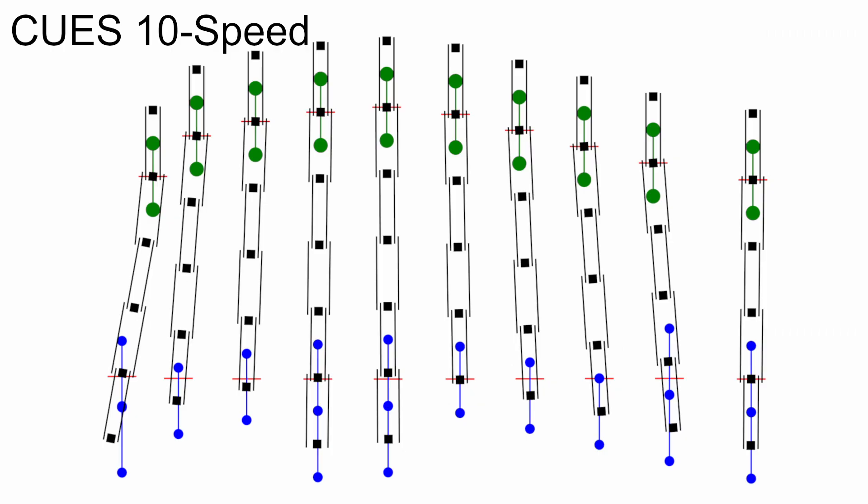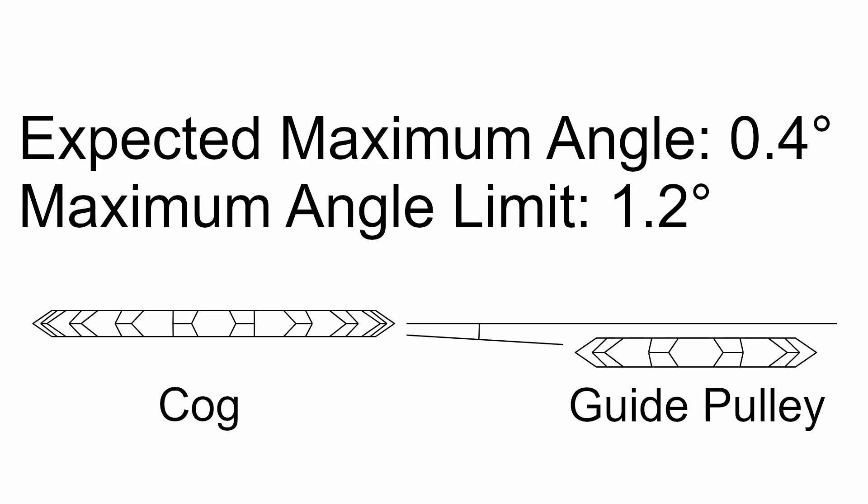The second compatibility model looks at the maximum chain angle from the guide pulley to the cog. Here's an exaggerated view of the chain on a Q's 10-speed group. The guide pulley in its various shift positions is represented by the green lines at the top, and the cogs in the cassette are represented by the blue lines on the bottom. You can see the chain flexing sideways to reach from the guide pulley to the cog in many shift positions. The angle we're concerned with is where the chain reaches the cogs. On a compatible combination, I would expect the maximum chain angle to be about 0.4 degrees, and I would expect any compatible combination to keep this chain angle to about 1.2 degrees or less on the smallest or biggest cogs.